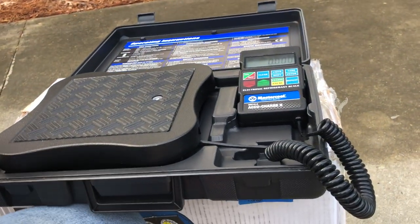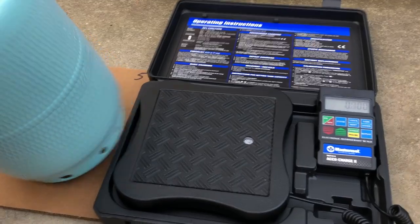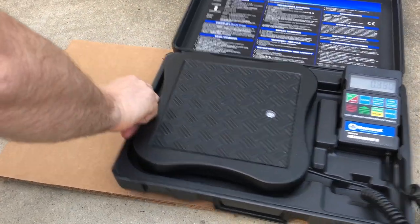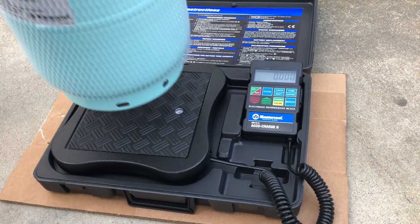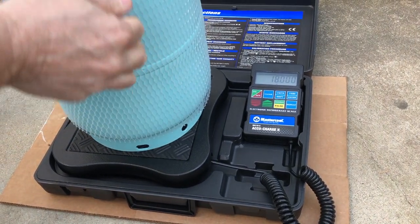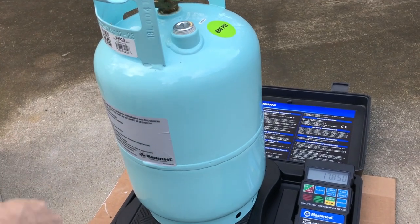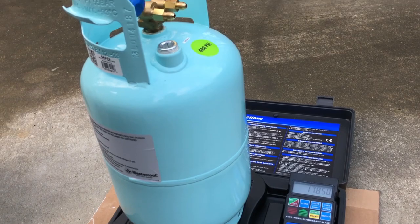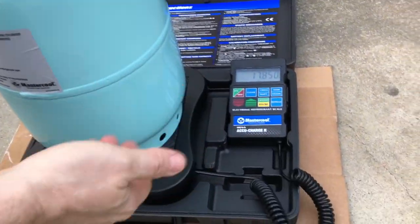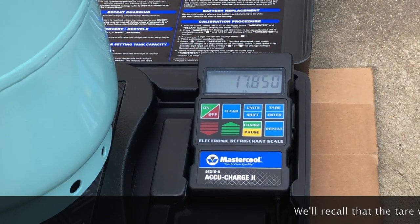The way we're going to use this is we carry it down onto the ground, move our cylinder out of the way, and put our cylinder on the scale. We can actually discard this little netting as part of the shipping material. It's telling you that this empty tank weighs 17.85 pounds.